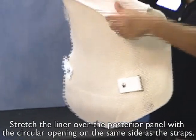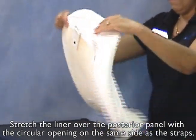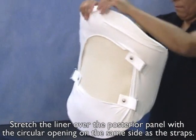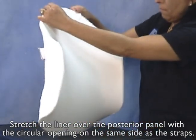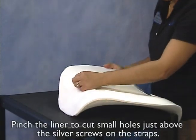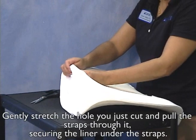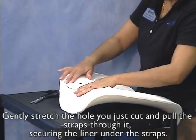Stretch the liner over the posterior panel with the circular opening on the same side as the straps. Pinch the liner to cut small holes just above the silver screws on the straps. Gently stretch the hole you just cut and pull the straps through it, securing the liner under the straps.